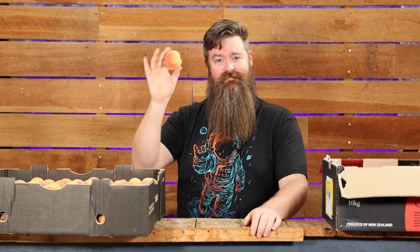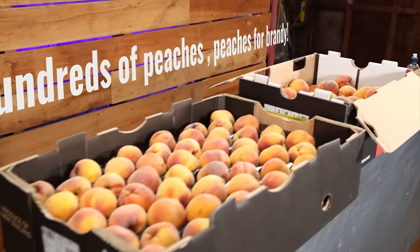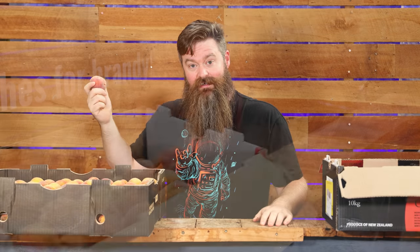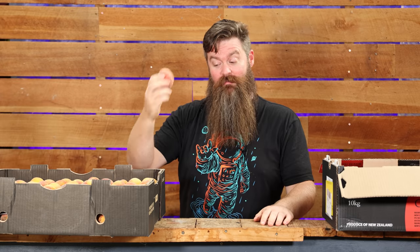I don't have millions of peaches — I've got a couple of hundred, and they definitely weren't put into a can. I guess I beat the man to it, because I'm going to put them into a bottle. We're making peach brandy baby! Did you think I was not going to make the reference?